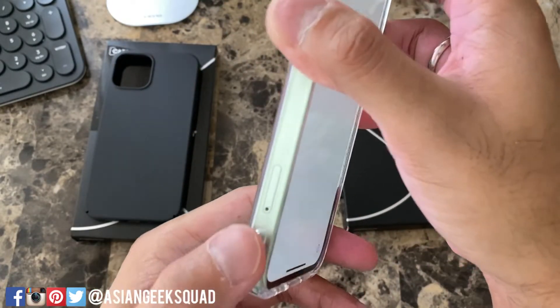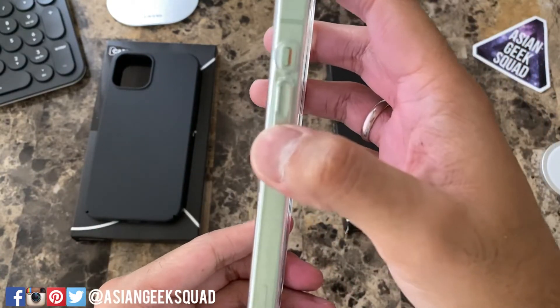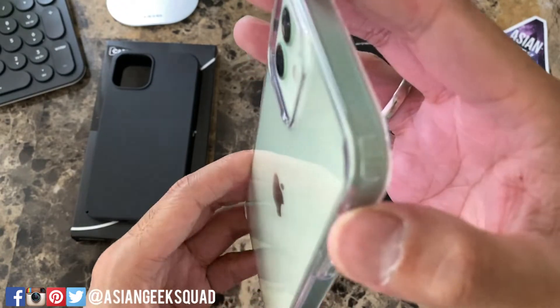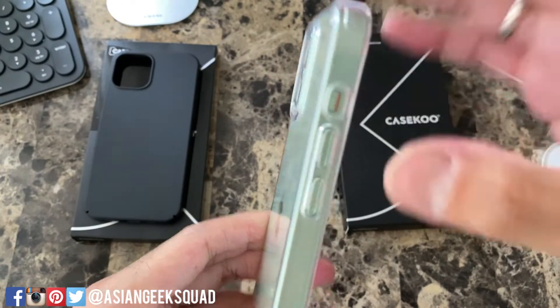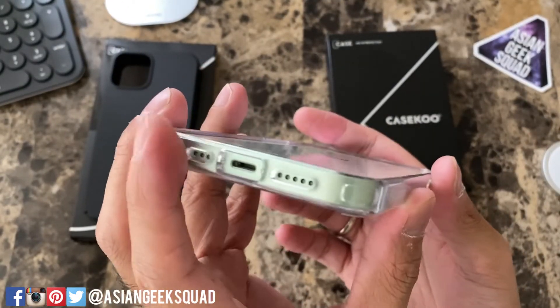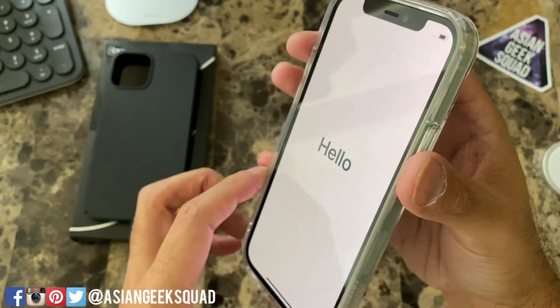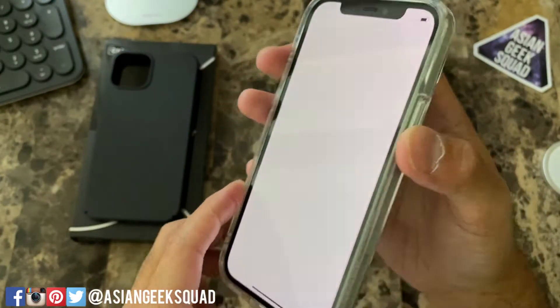Let's check out the other side. There are two holes here at the bottom for a lanyard, and you can see your SIM tray. Volume buttons are really clicky and you have a cutout for your toggle, though you do have to reach in there. Quick look at the bottom — you have your cutout for your charging port and speakers. Here on the front you have a lip around the device so you don't have to worry about putting your device face down.